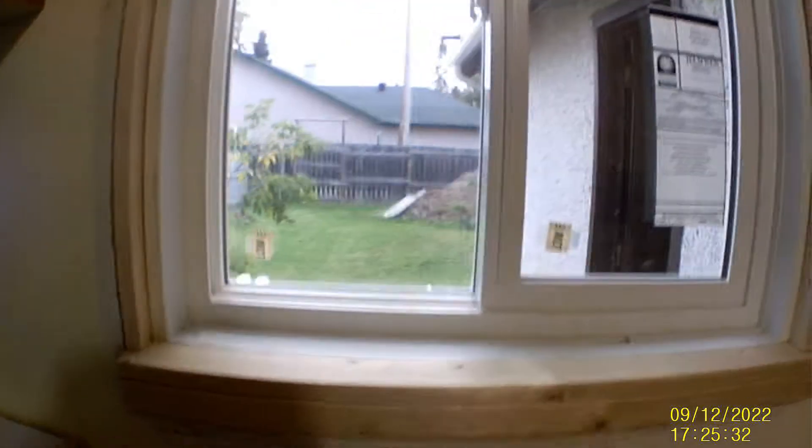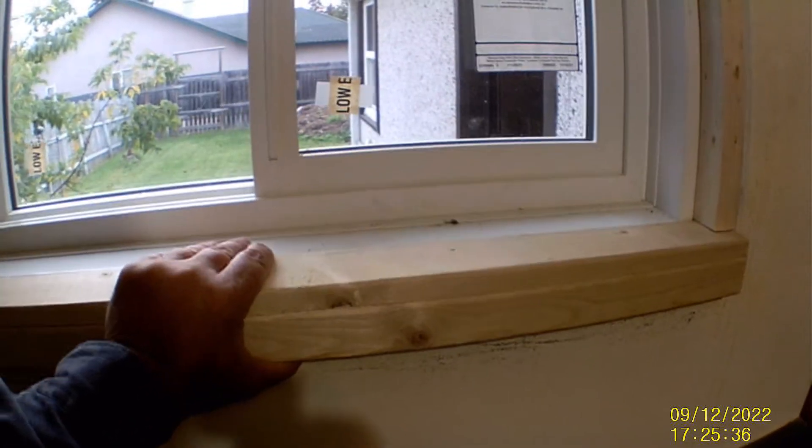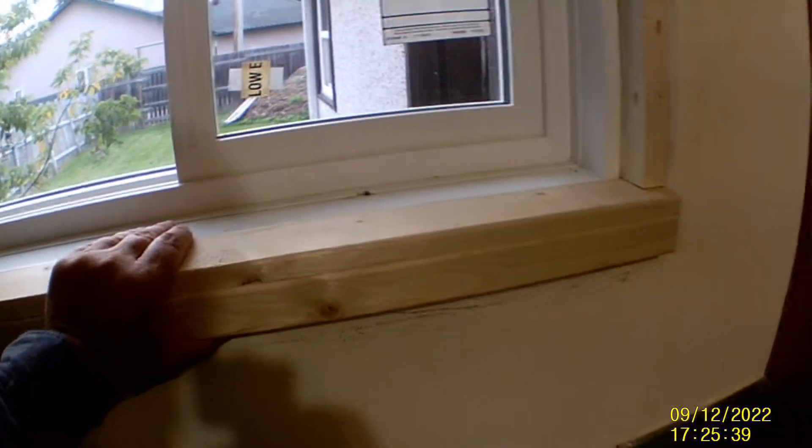All right, so we're back. I think this is day number four, but I didn't really do anything today until the afternoon. Doing up some of the trim again for the inside — I changed my mind on this bottom plate. It was about the third time I changed my mind on it.